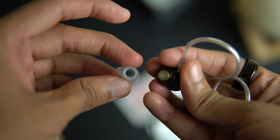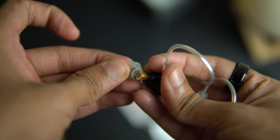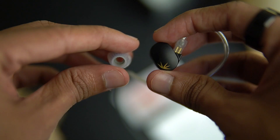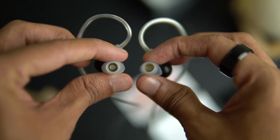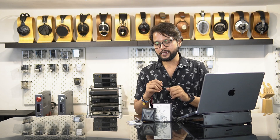Now the Chue 2 does not come with the spring tips, and that's for a good reason. I tried using the Chue 2 with spring tips and it elevates the bass region to a point where it muddies everything. These new silicone tips are a great addition and work really well with the new tuning.